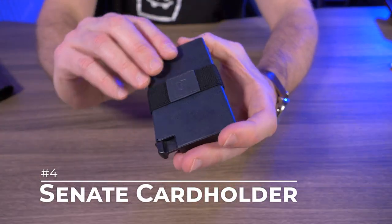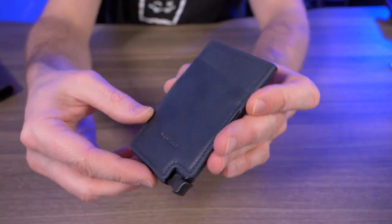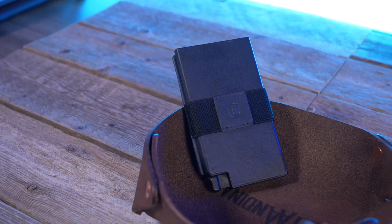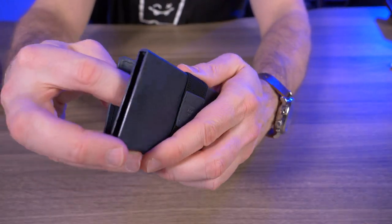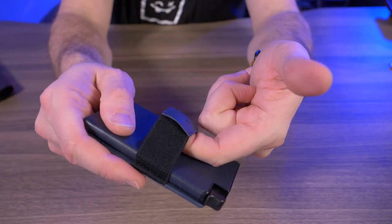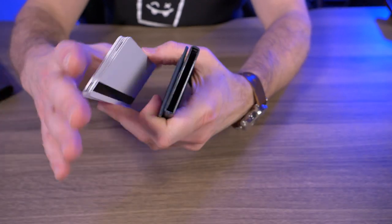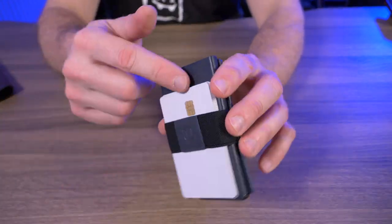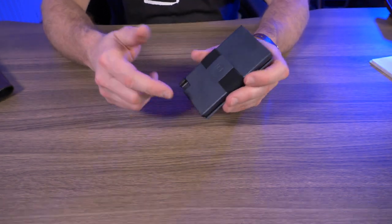Number four is the Senate card holder. The Senate card holder is awesome — it's available in six different colors. This is the steel blue color. It's basically one of their card holders wrapped in leather, with another piece of leather on the back attached with elastic. You can get six flat credit cards in the card holder or four to five embossed cards. The back piece is expandable because it's held together with elastic, and you can stick more cards or cash in there or underneath the elastic band. On the back there's a single quick access card pocket for your most used card. These wallets can hold a ton and are extremely versatile.